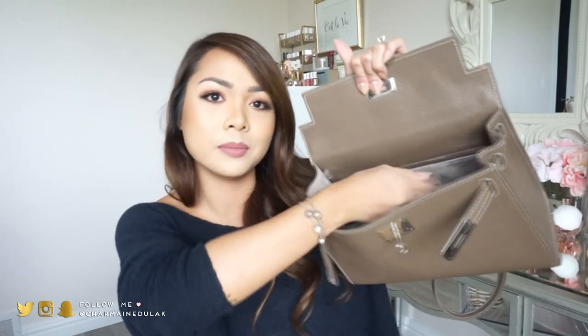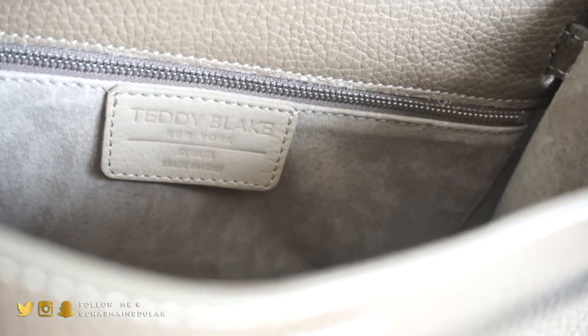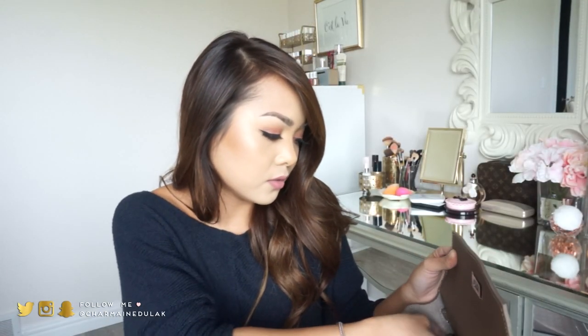Oh, and there's a cute Teddy Blake tag inside that just says 'Teddy Blake New York, Made in Italy' — I love it. The interior is just fantastic. I can definitely fit more things in here if I wanted to. So that is everything that was in my purse! I'm going to leave a couple of the lippies out because I seriously don't need four in my bag. I hope you all enjoyed this video. If you have any questions, leave them in the comments below. I'll have this beautiful bag linked in the info box with more information about Teddy Blake. Please give it a thumbs up, subscribe if you haven't, and let me know what other videos you'd like to see. Thank you and I'll see you all soon — bye!